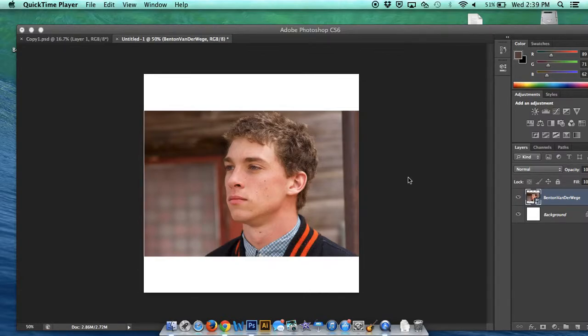Hello, everybody. Today I'm here to talk to you about my latest four-week project, which is my low-poly portrait.